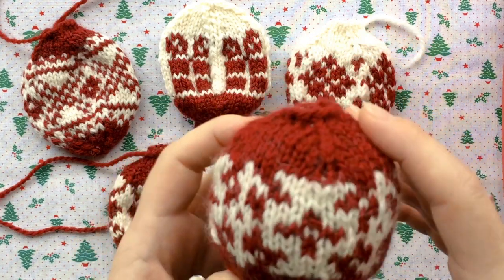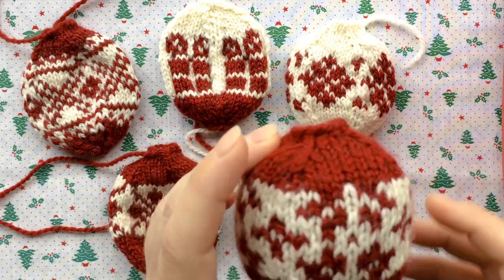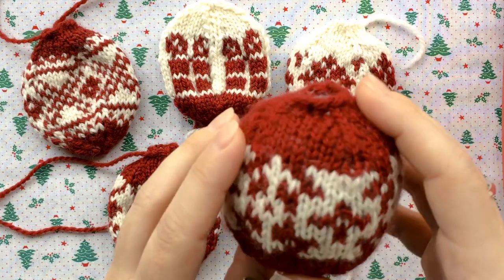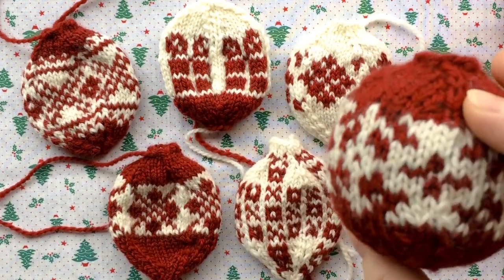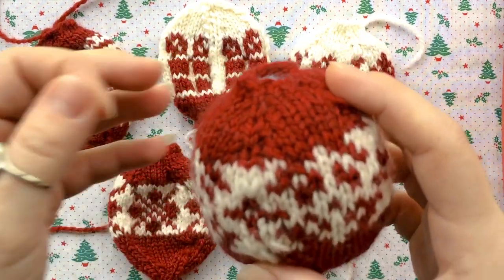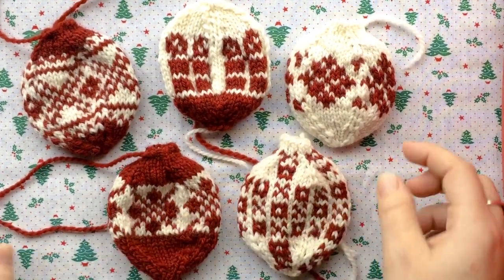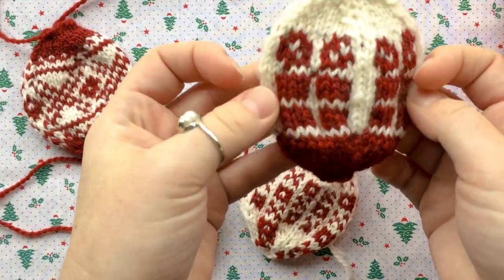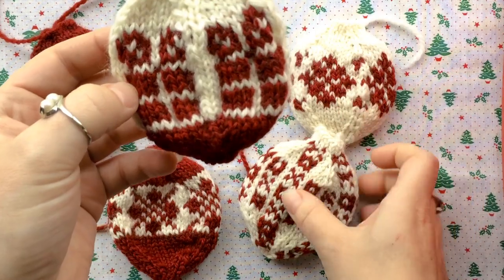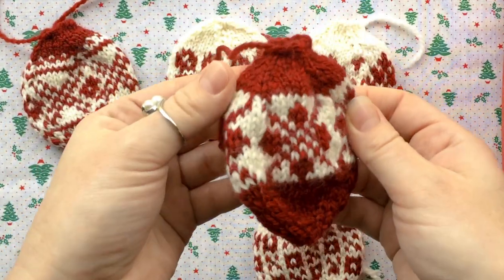But I learned from Arnie and Carlos in Norway that this is not the way they usually do it. They do it a different way with an iron, and this is the first time I'm going to try it, so I thought I would bring you along for the ride. You can see that my knitting is just a little bit warbly, it's not perfect, but I'm hoping that the steam blocking or pressing will help.